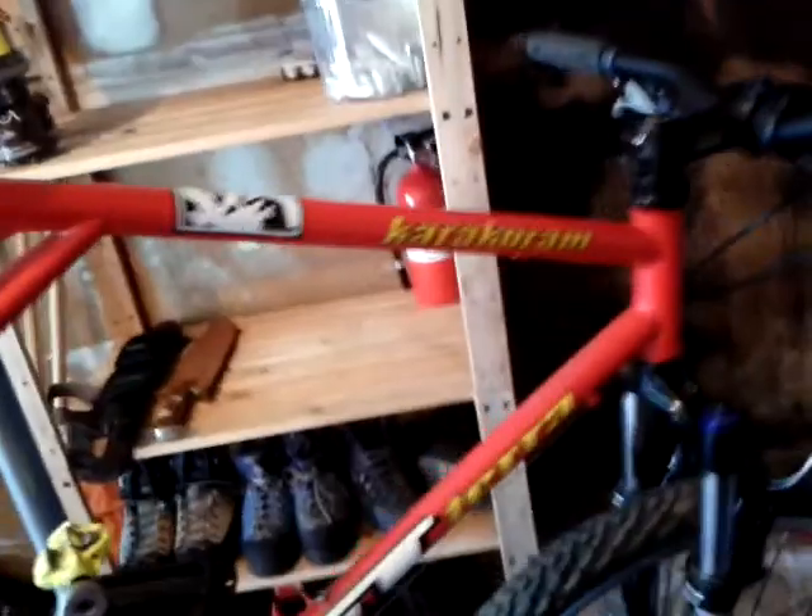The frame is 19 and a half inches, it is chromoly, and it is part of the GT frame design where they used what they call the groove tube — the cables would actually run up into that little butted groove in the top tube.